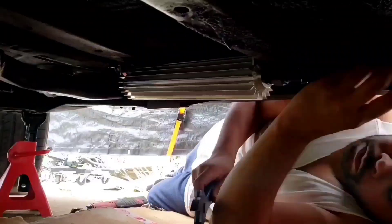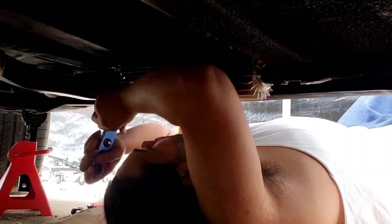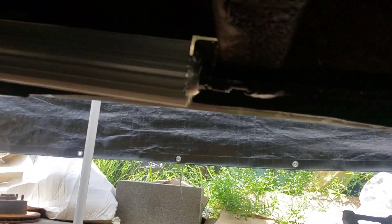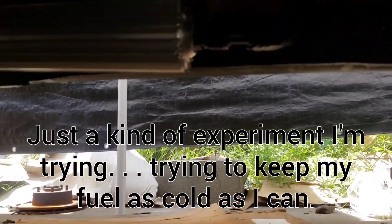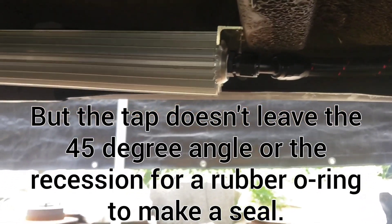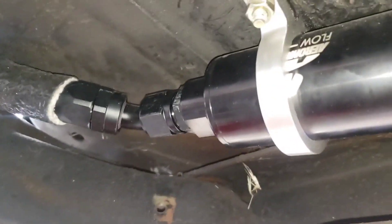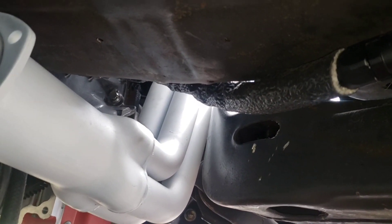It goes through a grommet over to the gas tank. The feed line comes around that bend with that del clamp, runs into a cooler — which is actually a transmission oil cooler that I converted. You can see the PTFE tape; I had to drill and tap it for dash-10 because it was an MPT thread before. It comes over here into a regular filter.